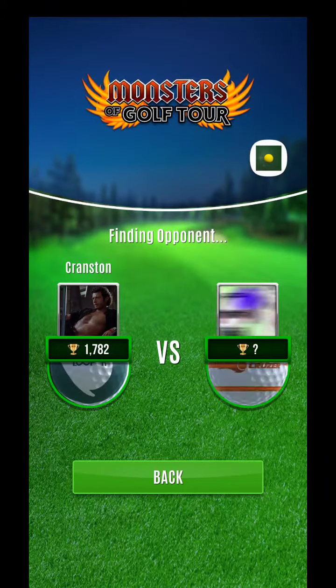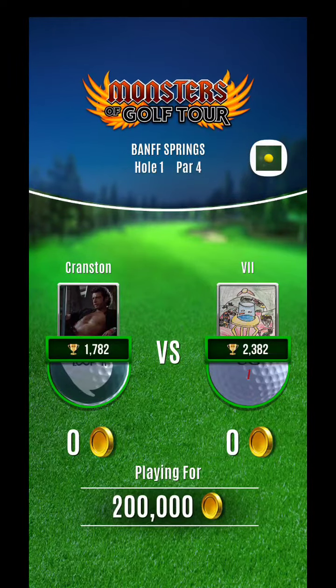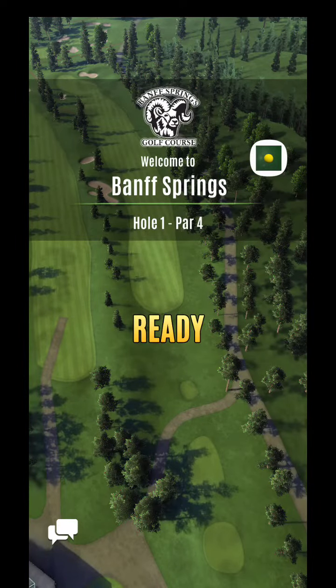All right, to you guys, here we are — more Monsters of Golf Tour, Banff Springs, hole number one. Let's take another look at this. Nice, really straightforward hole.